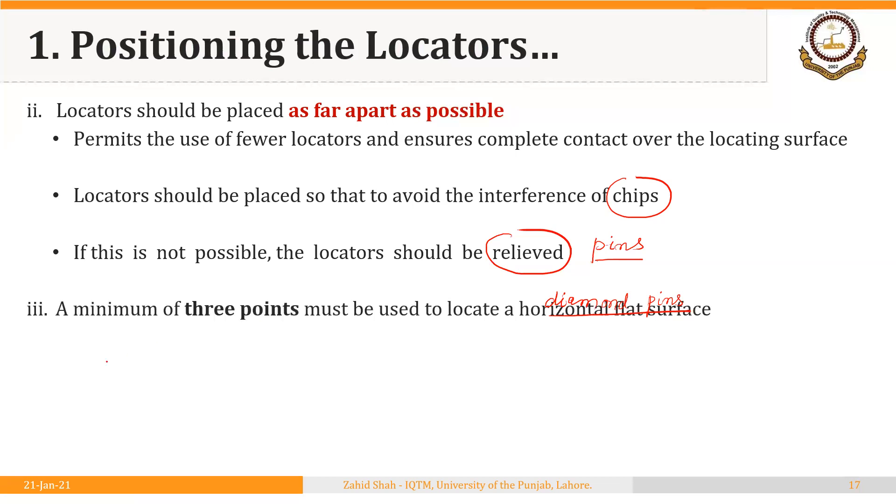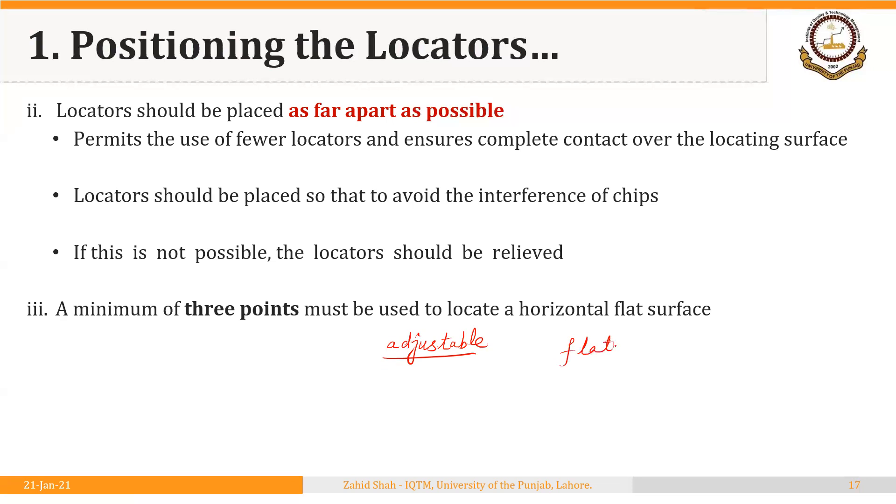A minimum of three points must be used to locate a horizontal flat surface. If you are using only two points, the workpiece will not be stable. Minimum three points are required because three points define a plane on which the workpiece can rest. If you are using four points and locating the workpiece through pins, the fourth pin should be adjustable to avoid any variations in the flatness of the surface.